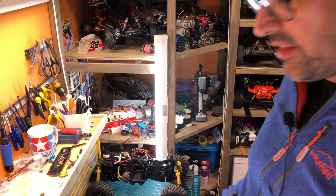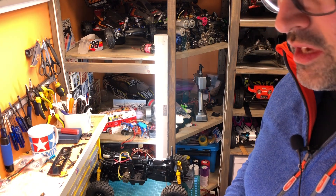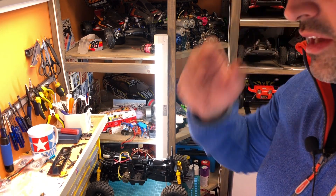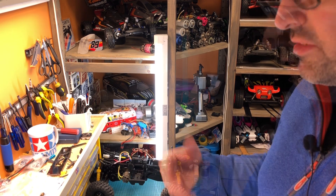Hi everyone and welcome back to the channel, to another episode of 'look what the postman brought me.' This time I got quite a lot of stuff, a little bit here, a little bit there, so let's just start.